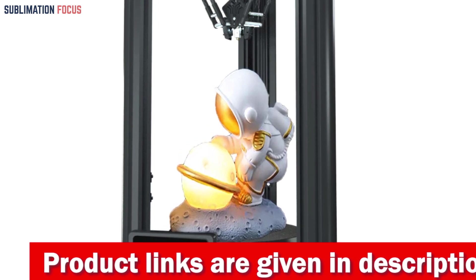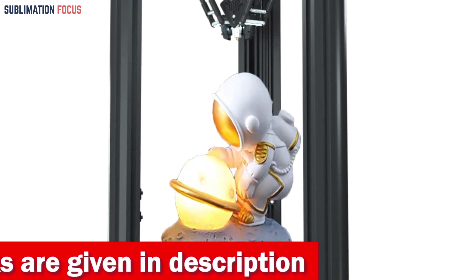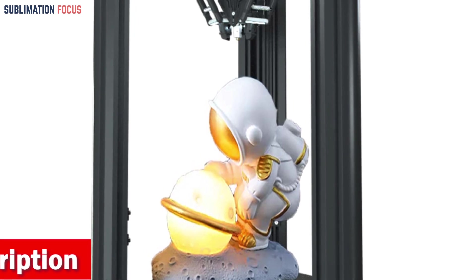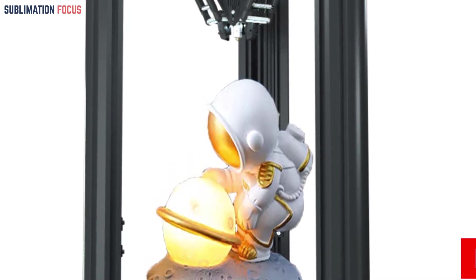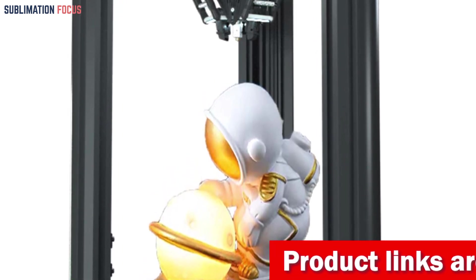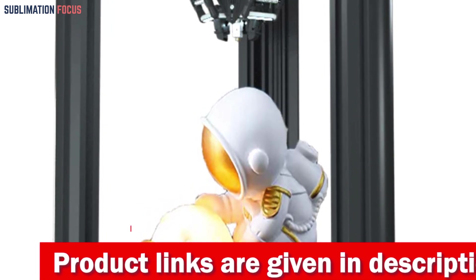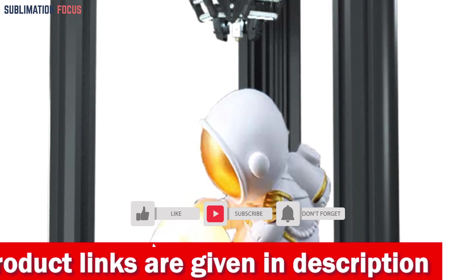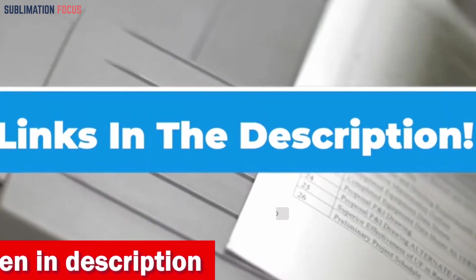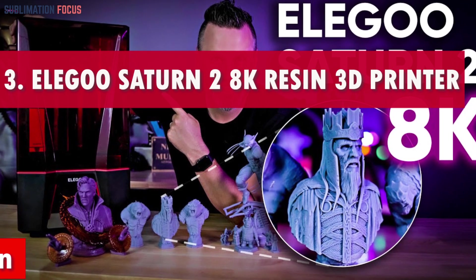Its unique robotic arm design, crafted with 3K-grade materials akin to high-end drones, flaunts a robust carbon fiber rod, aerospace aluminum housing, and wear-resistant POM bearings. The bimetal 300°C high-temp nozzle lets you explore a spectrum of filament possibilities — from PLA and wood to TPU, ABS, PETG, PC, and even nylon. If you're curious about this 3D printer, check out the link in the description to purchase it.